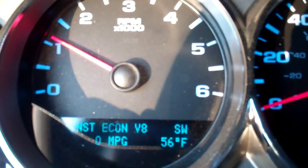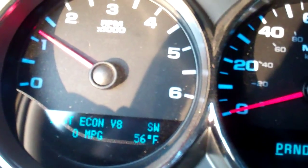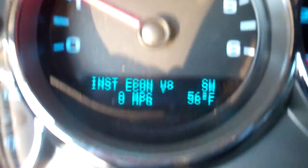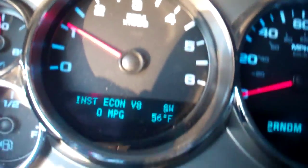I'm inside the truck. I just started it up and what you're looking at is the instant economy gauge, the electronic gauge. It's 56 degrees and we're in springtime in Jacksonville, Florida.